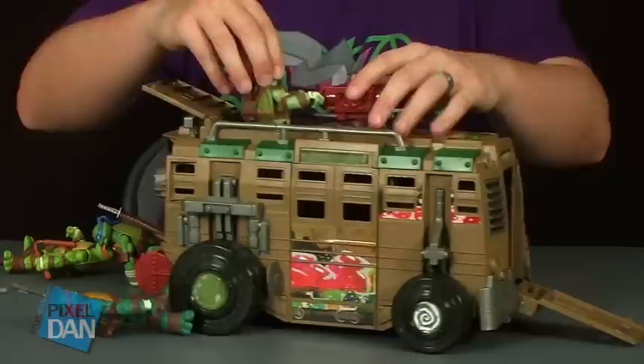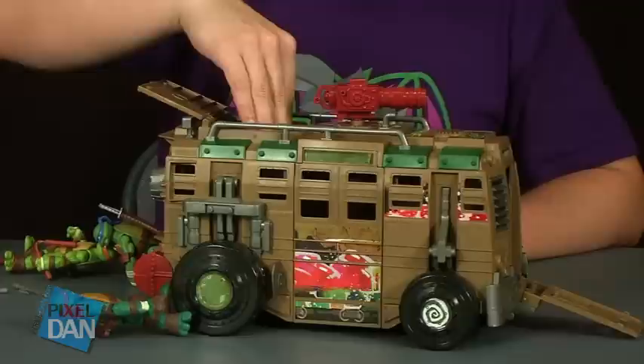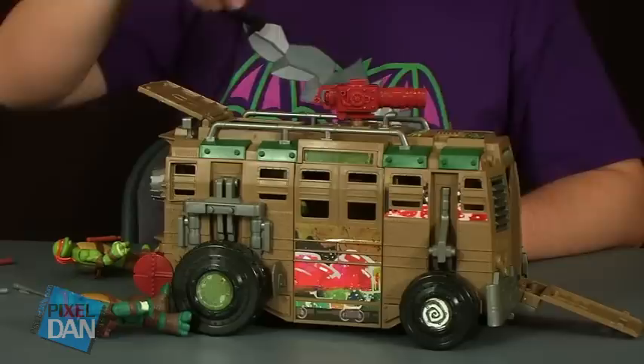There's no actual platform to stand them on, but the back part does allow you a good way to stand your figures on the inside. There's a lot more room in the back section and you can get them standing upright. It's a great place to stuff all your guys inside, close up the hatch, and you're ready to roll.